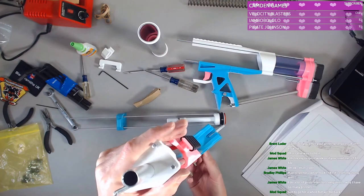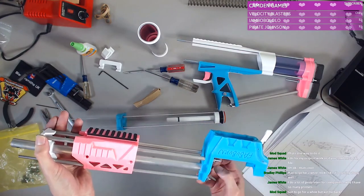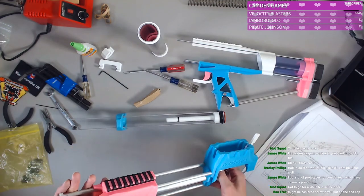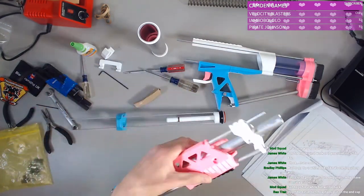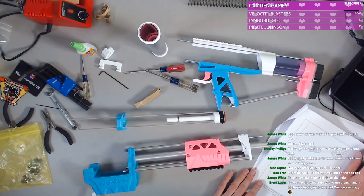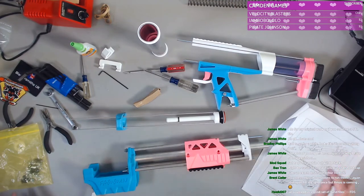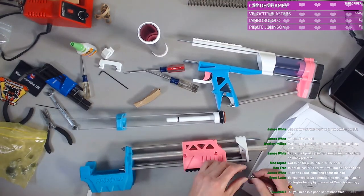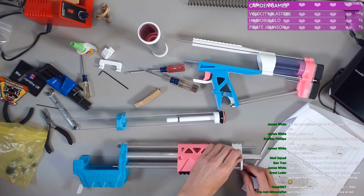All right, mod squad — thank you, man. Brad, it is coming along, it is getting there. We are certainly making progress. It is looking like things now — this is kind of cool. Screws go in here to hold the barrel in place, which seems important.